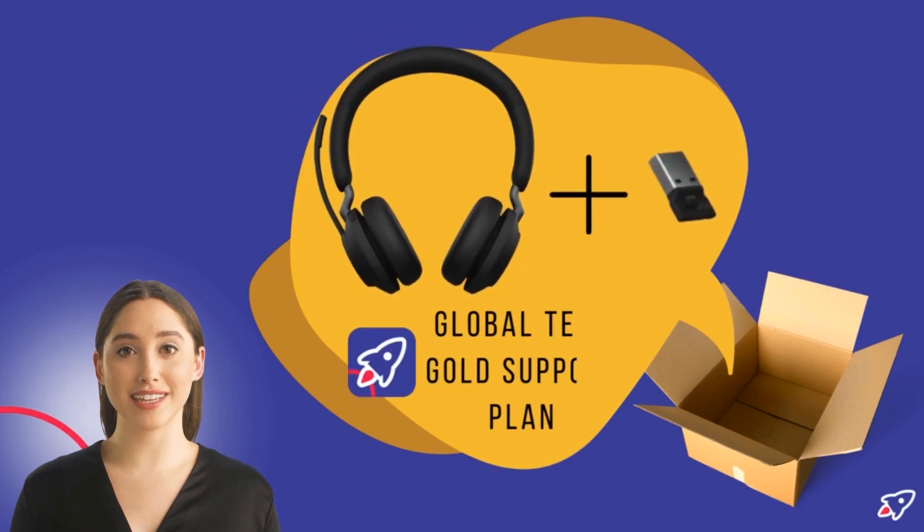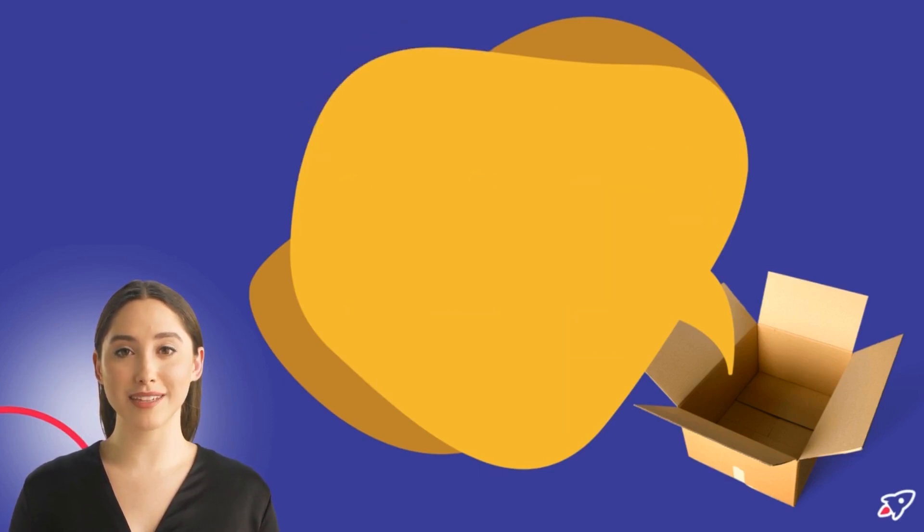In the box, you'll get the Jabra Evolve 265 headset plus the Jabra Link 380 USB adapter and the GlobalTet Gold support plan.